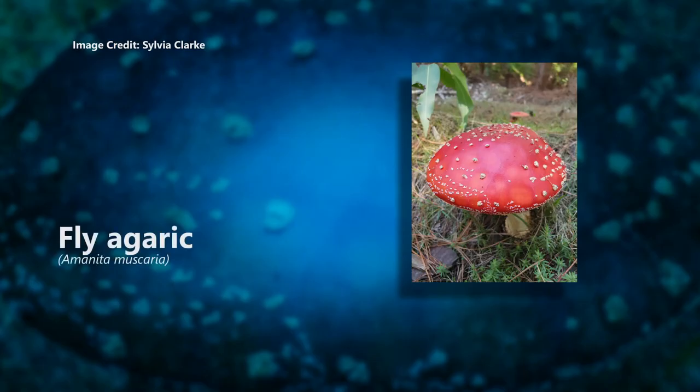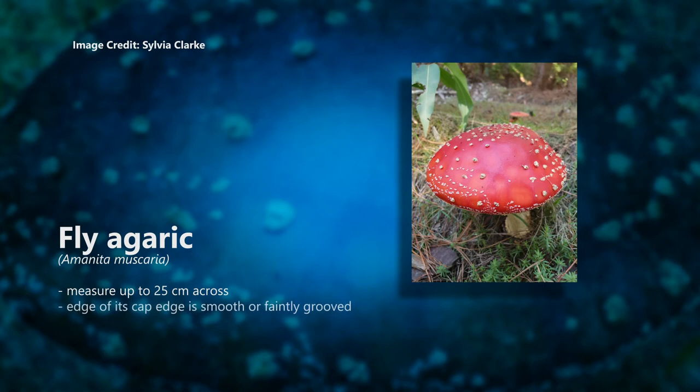Fly agaric, Amanita muscaria. An introduced species that looks like a fairy's toadstool — it's a weed. It can measure up to 25 centimetres across. The edge of its cap is smooth or faintly grooved, its stem has a skirt-like ring, and the base has scaly bands. It has white spores.